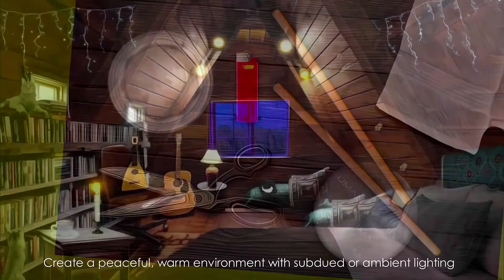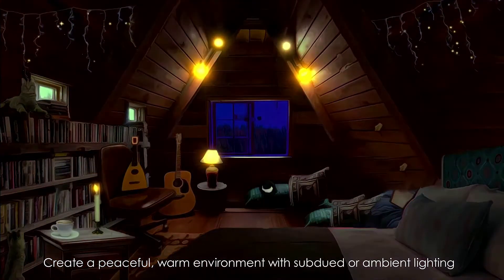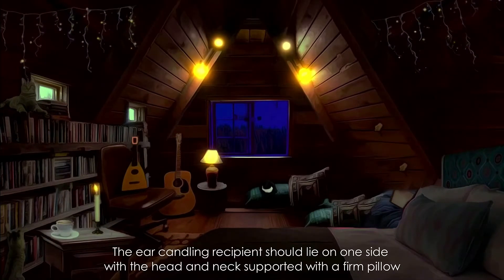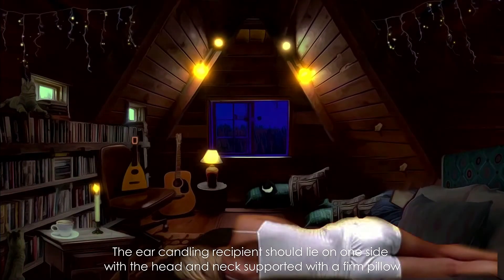Create a peaceful, warm environment with subdued or ambient lighting. Put on some relaxing music or sounds from nature if you like. The ear candling recipient should lie on one side with the head and neck supported with a firm pillow.